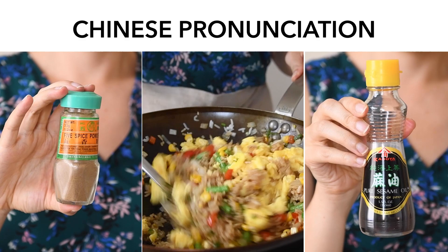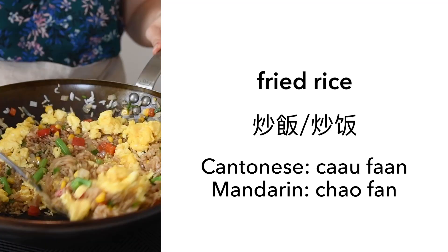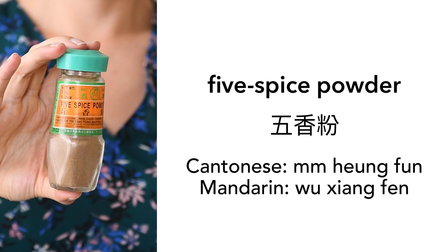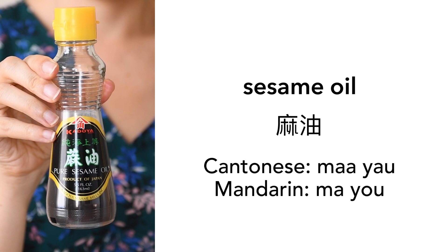For those of you who are curious about how to pronounce some of the foods featured in today's video in Chinese, here's a little tutorial. Fried rice: 炒饭. Five-spice powder: 五香粉. Sesame oil: 麻油.